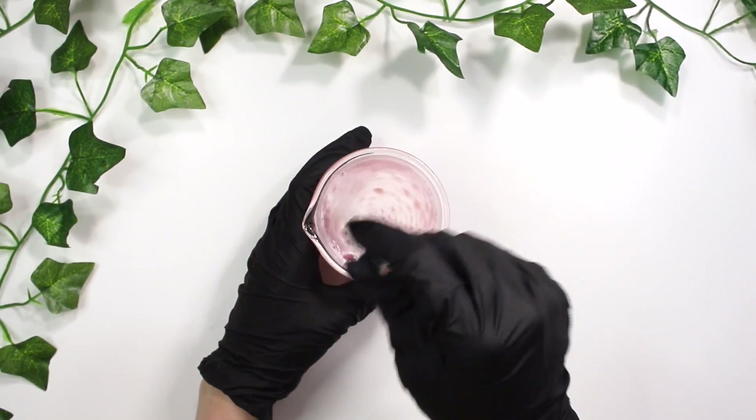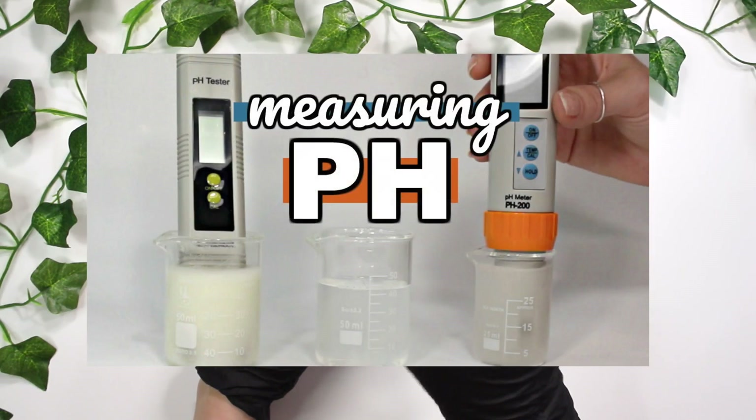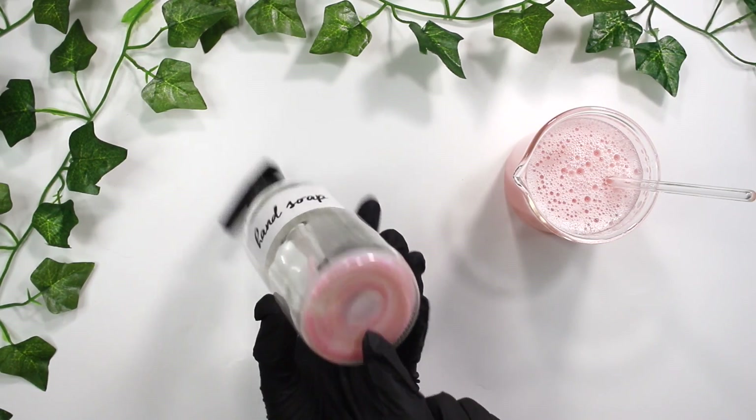If you want to know how to raise and lower pH levels, I've linked to a video down below that explains that. I'll also link to a video that shows you how to actually take the pH of thick products such as a thick face wash, thick hand soap, moisturizers, and creams. So now that you've balanced the pH to around 5.5, we can bottle it up.